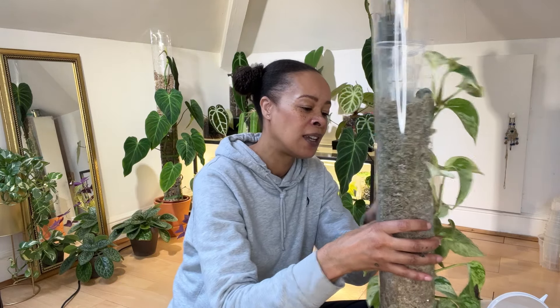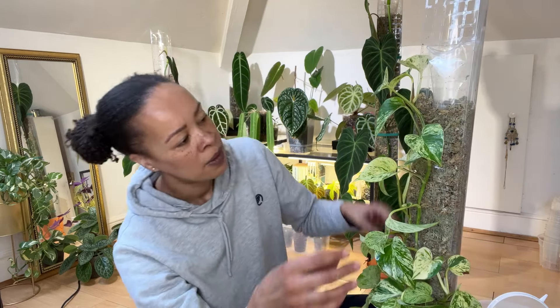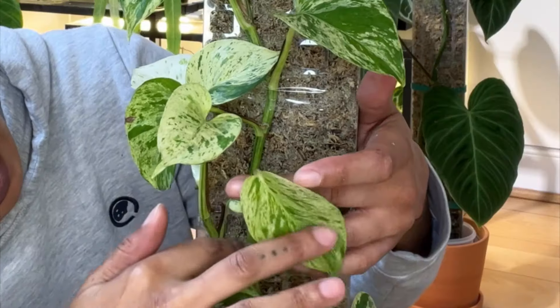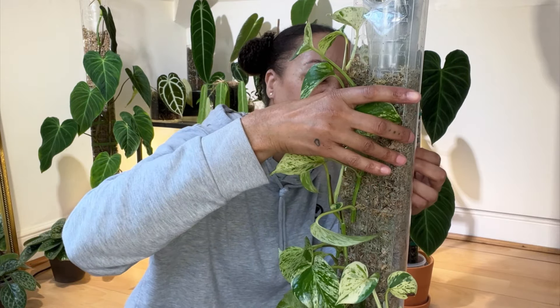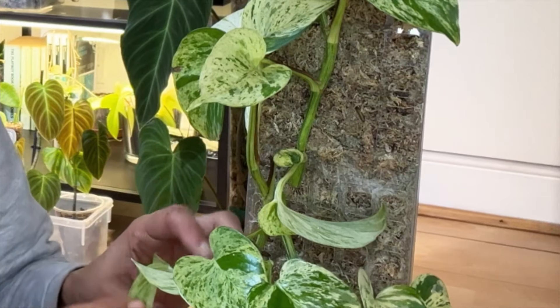I can see roots in the pole. Oh no. Maybe this is a bad move. But yeah, I can actually see roots in the pole. I wonder if I should just leave it — but no, I want to start smaller and then I can put this plant somewhere else. So I think I'm going to cut it about here. Okay, so that's one cut. And then I've got another one just here — I think I'm going to cut that one.